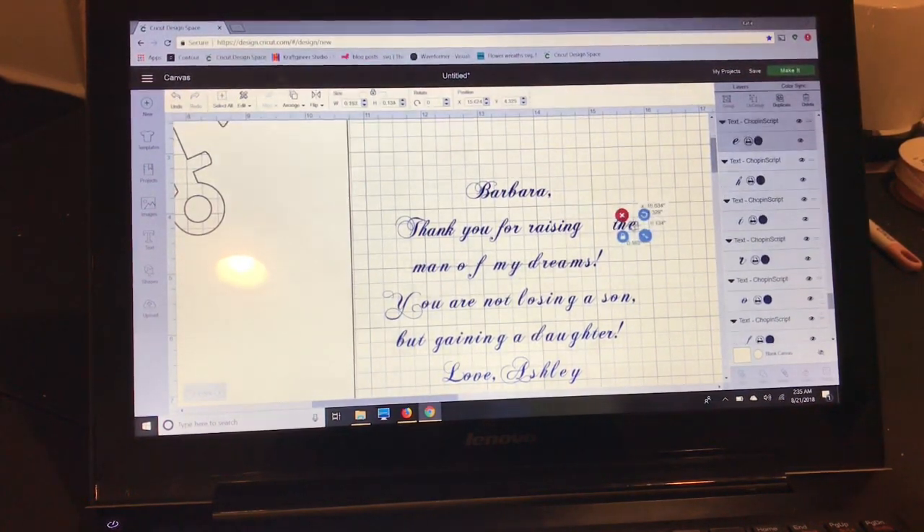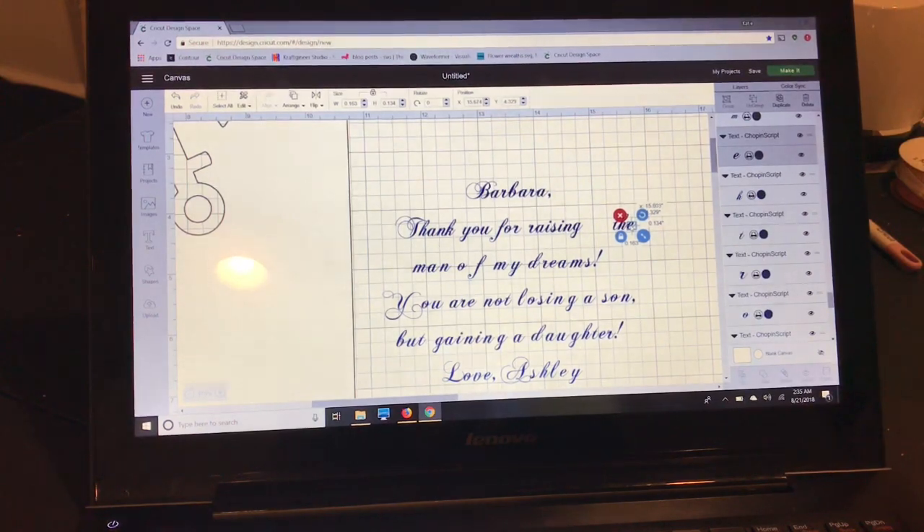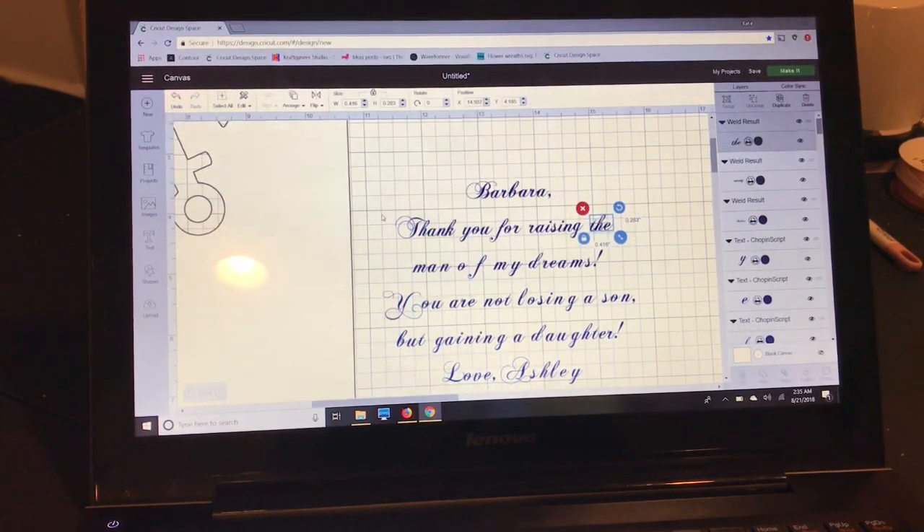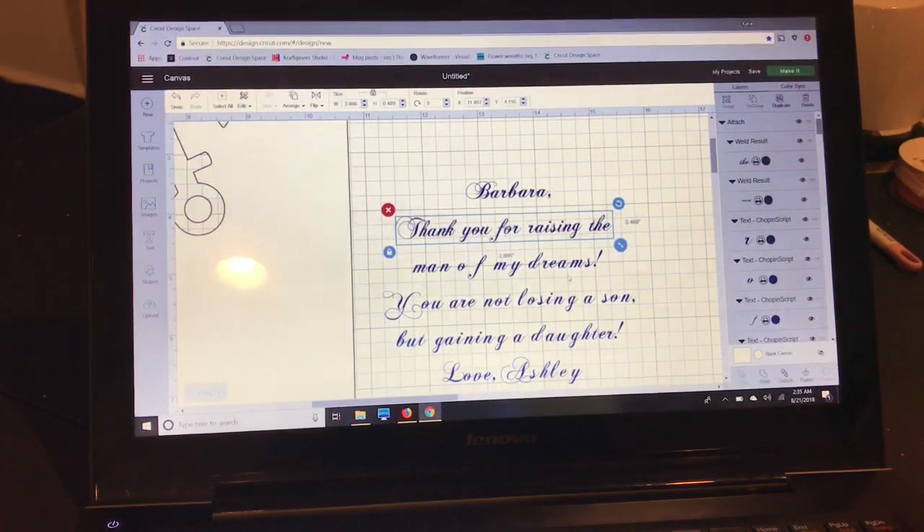We don't want to flatten the score line because it's print then cut, so that won't show up on the print. I'll show you what we do with the score line. Now that I have all of these welded, I'm going to select them all and attach them.